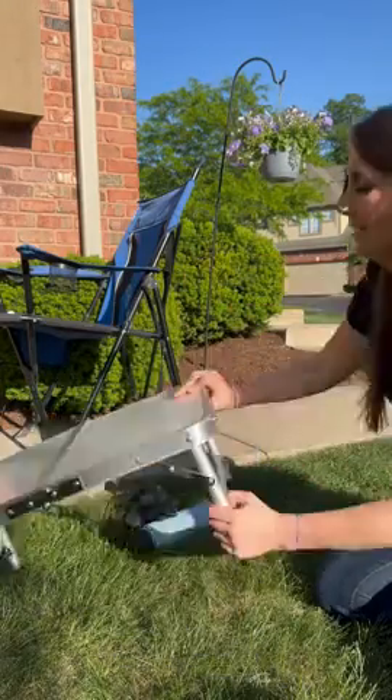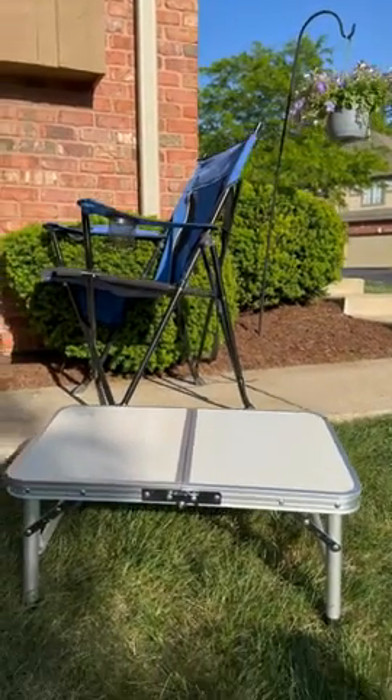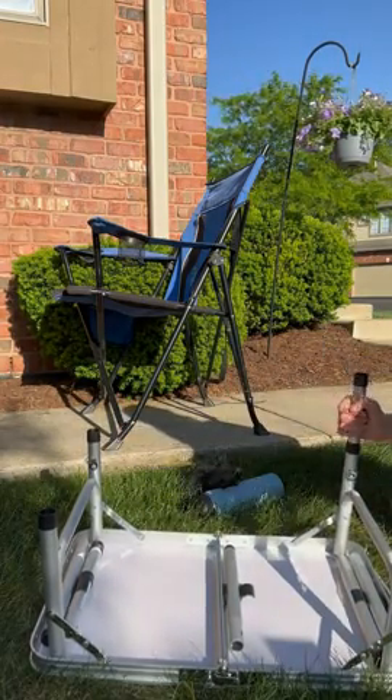It comes in three adjustable heights, as you can see. That's height number one. And then there are these medium size extenders.